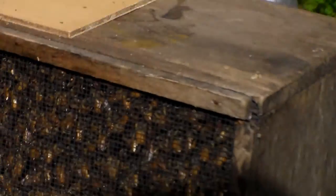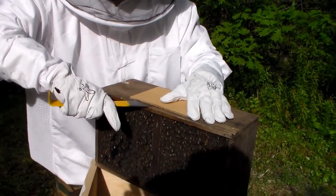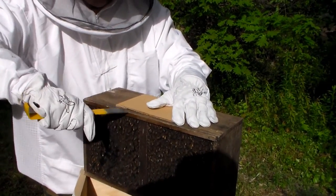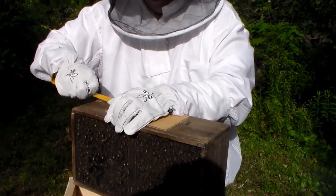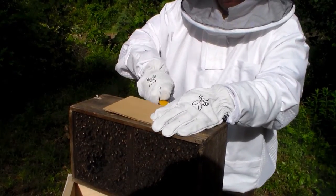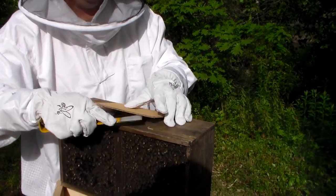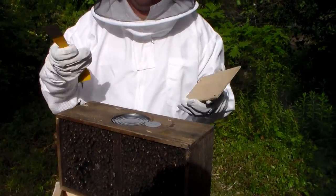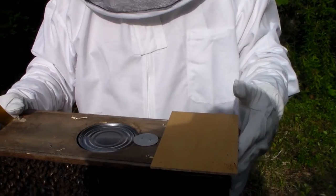Watch out for this little one. This is the cover — we've got to take off the cover. Underneath the cover there should be a cap. I'm using the hive tool. The hive tool is pretty much the indispensable tool.